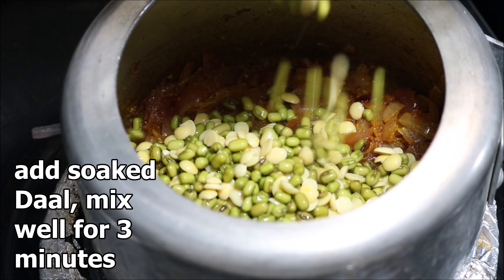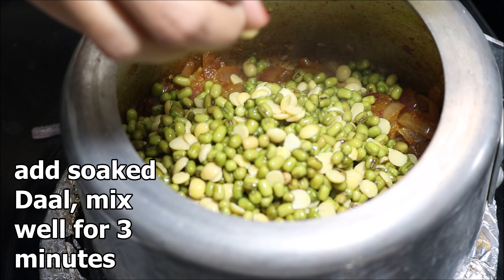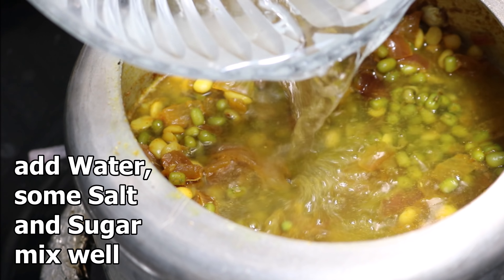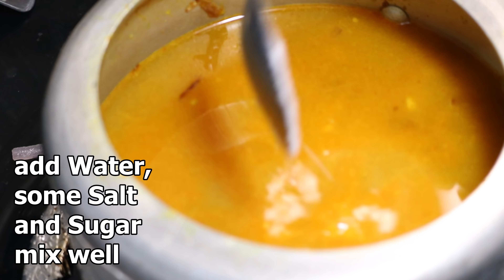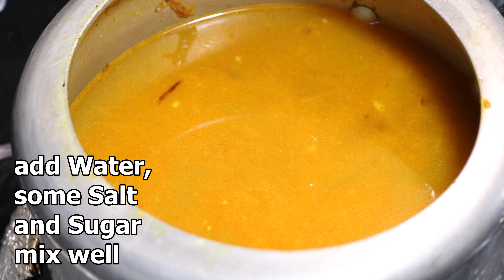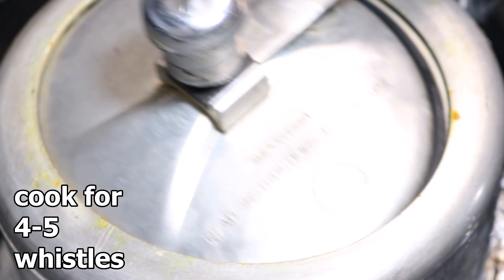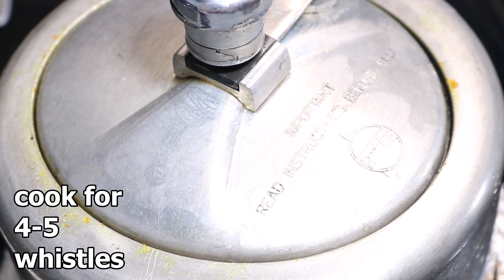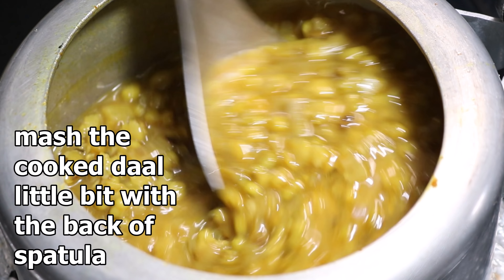Now add the soaked dal and mix well for two to three minutes on medium flame. After mixing properly, add some water, some salt, and a pinch of sugar. Mix everything well and cover the pressure cooker with the lid. Cook for four to five whistles and let the pressure release on its own — it will take around 10 to 15 minutes.